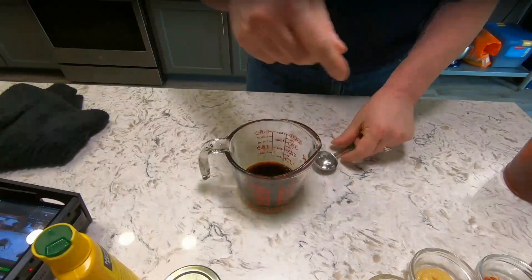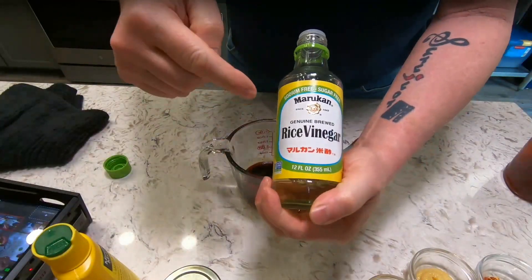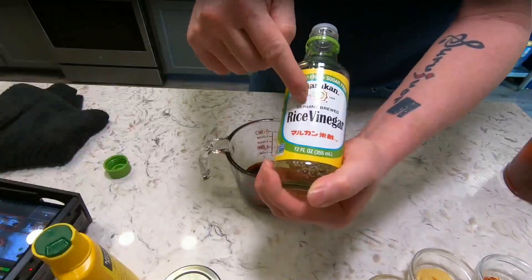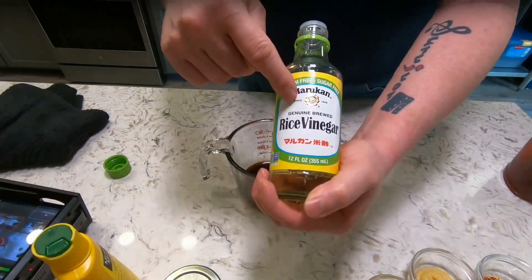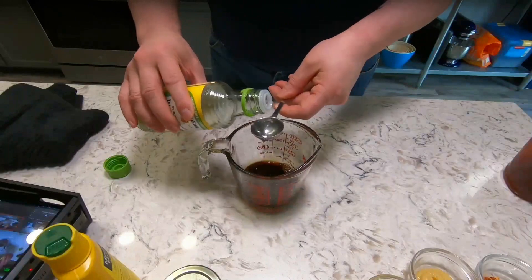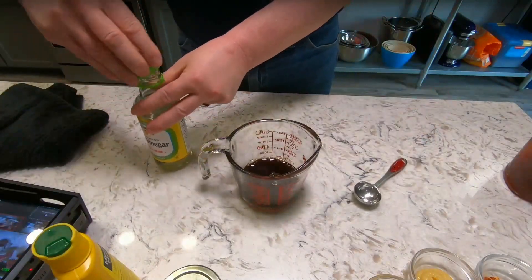Now I need two tablespoons of rice vinegar — this is a non-seasoned version. There are two or three different versions of rice vinegar in your mega marts. This is non-seasoned, so if you're buying rice vinegar, make sure you buy the non-seasoned.